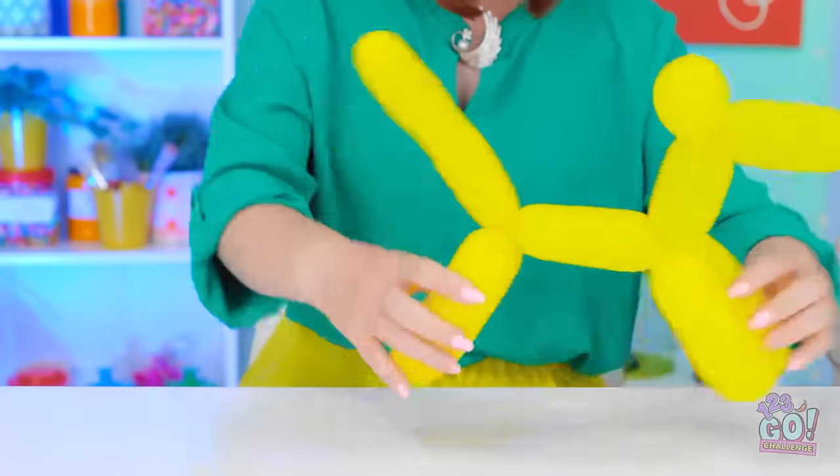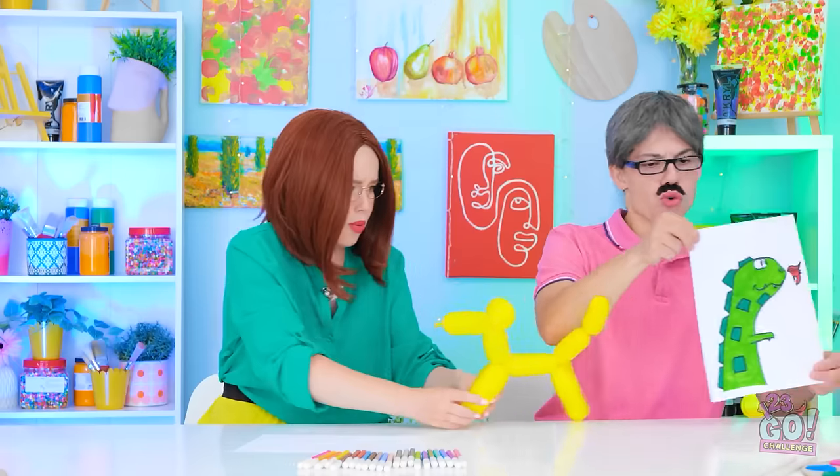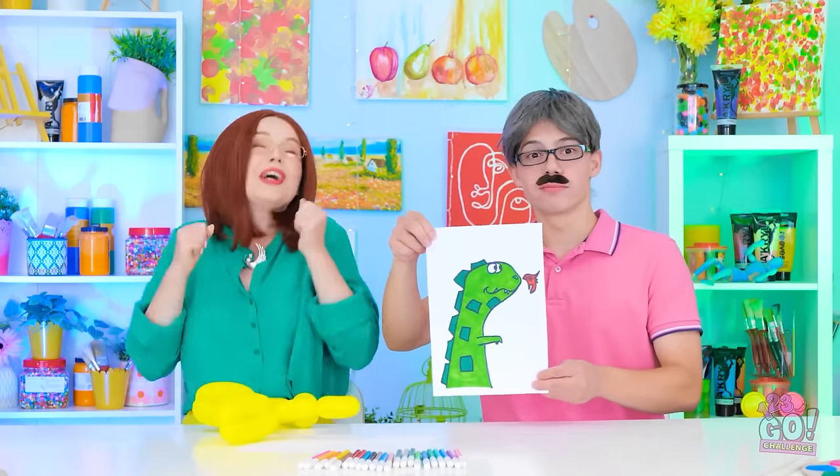I'm gonna try some balloon art — it's a dog! Stay back, boy! Run away! What a show! You both win! Look! Amazing!